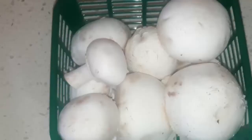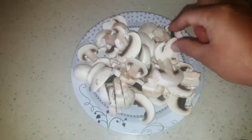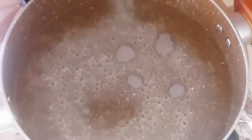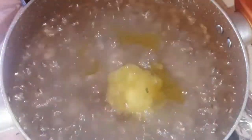First we wanna chop the mushroom into big pieces like you see. Then we wanna cook the fettuccine in a pot over the stove with hot water. Add some olive oil, some salt, then add the fettuccine.